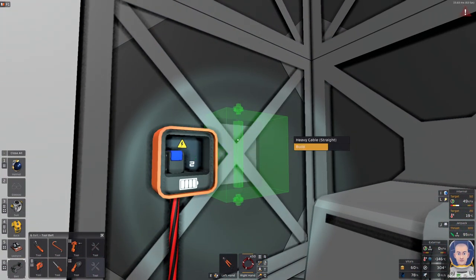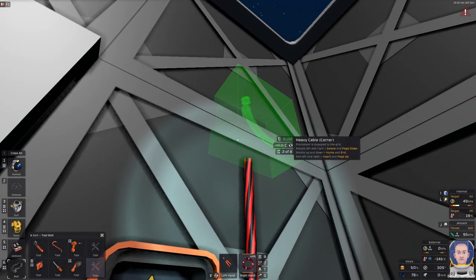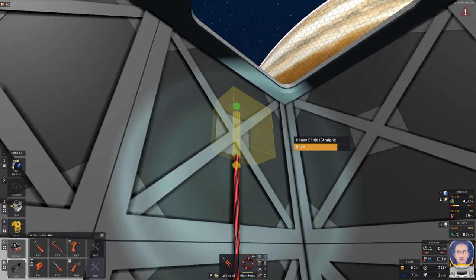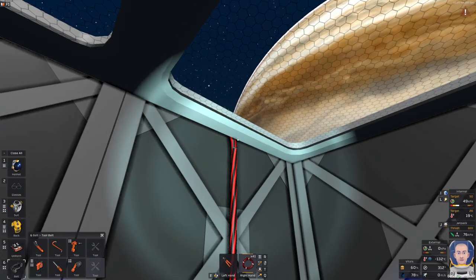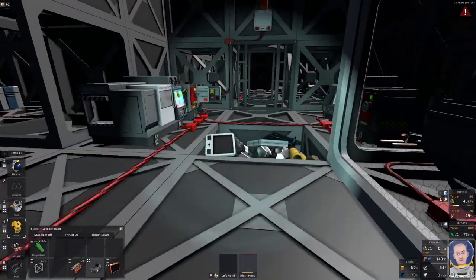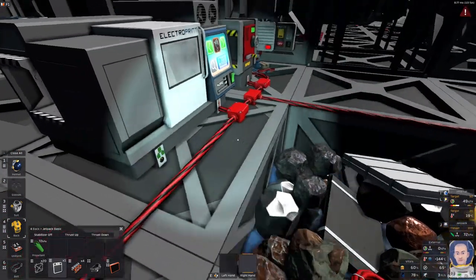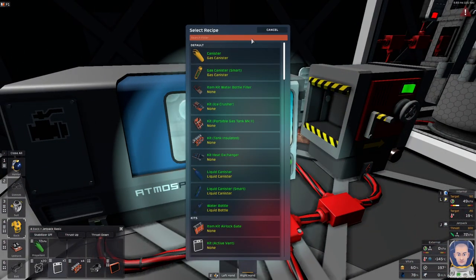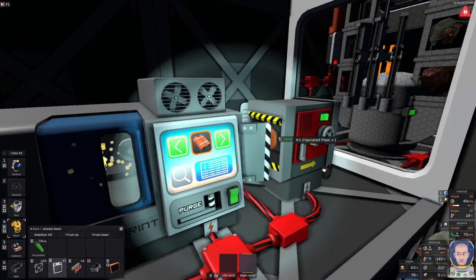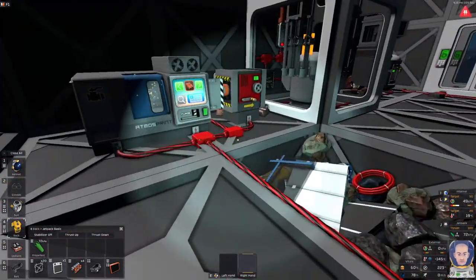I'll do it quick and dirty as always. I'll connect this wire or cable here and get that cable on the roof. I can fly, perfect. We have the cable on the roof. Now I just need maybe a few pipes and an active vent. I want insulated pipes, not normal pipes, so let's print some insulated pipes.